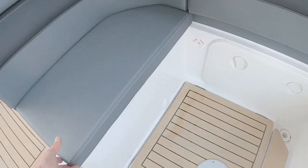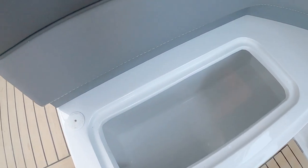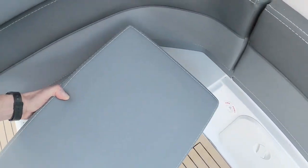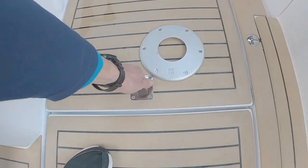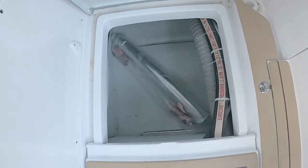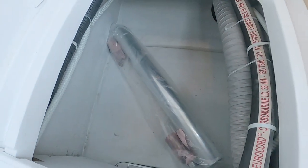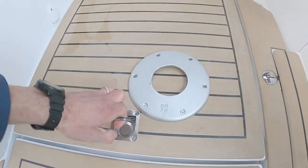Under the fender covers there's another little storage bin — that looks really nice, with a real nice texture to it. And this locker here is nicely lined, with the leg or support for the table stored inside.